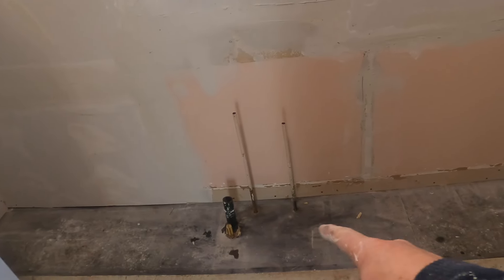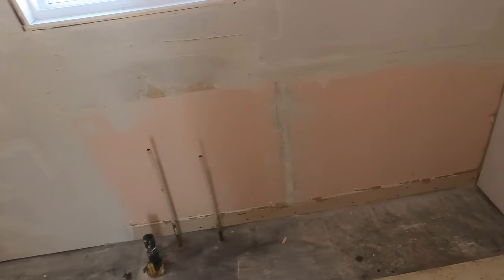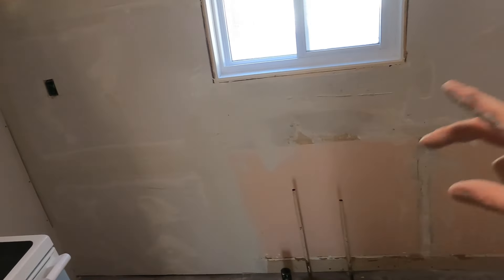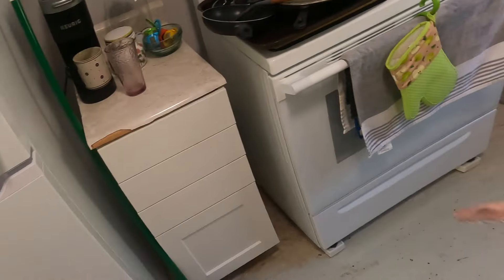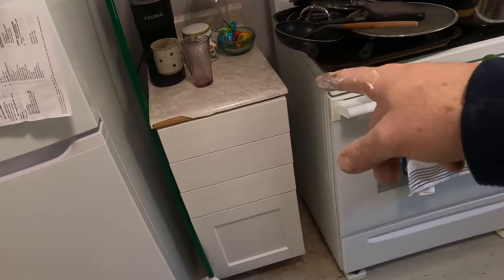We got the valves turned off down below — they don't have valves up here, I don't know why. The drywall is filled in and mudded but I just ran out of mud, so I've got to go get some more. In a couple of days I've got to build some more cupboards. I got one kind of assembled and a couple more to put together — pieces of the puzzle for the coverage.